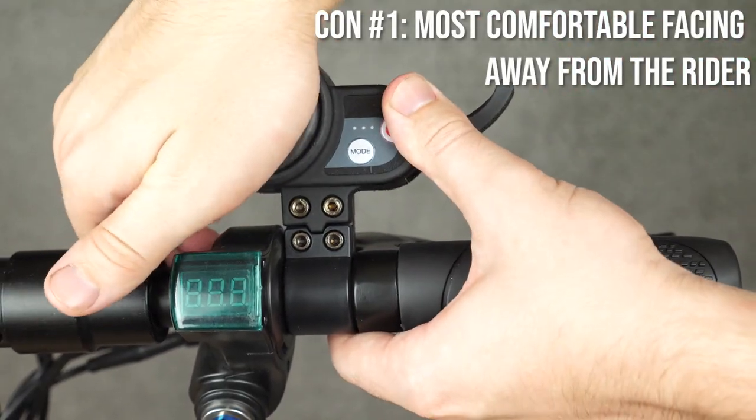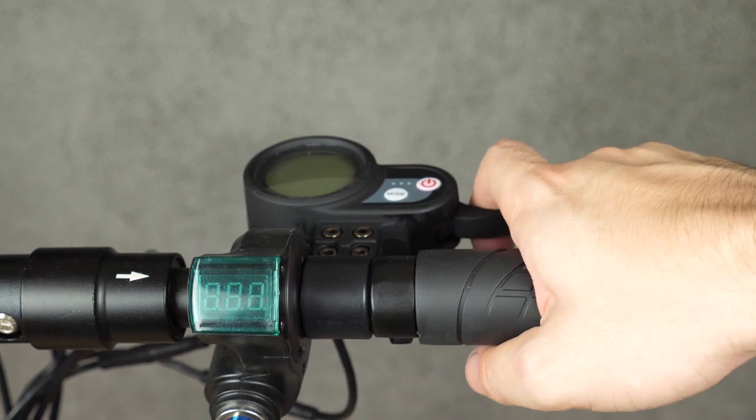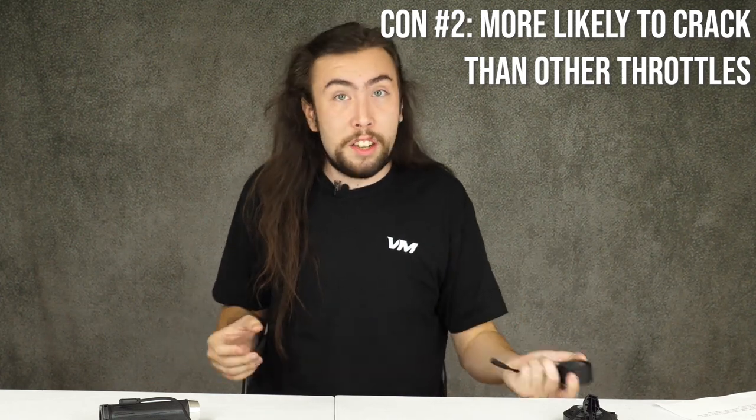Unfortunately, not everything's perfect, and this throttle does have a couple of cons. The big reason why you may want to upgrade from the finger throttle is that while it's nice to grab your brake and throttle at the same time, you're probably going to need to move that throttle forward a decent amount before you really feel comfortable using it. Some people put this throttle up really high, but it feels much more comfortable if you tilt the screen all the way down — and the problem then is it's a lot harder to read the display. Also, the plastic cover on this one is more fragile than our other two, so if you bail out or fall, odds are this is the one that cracks and breaks.